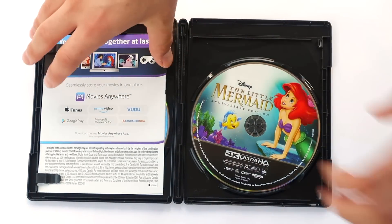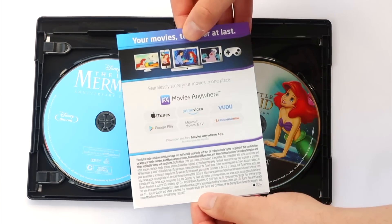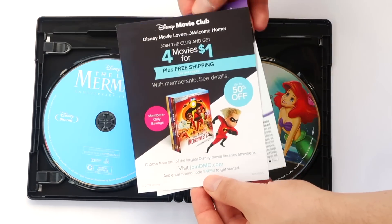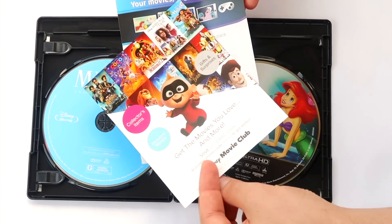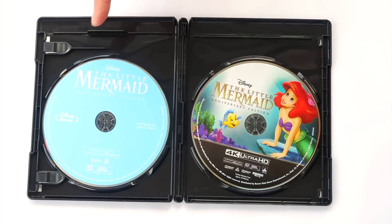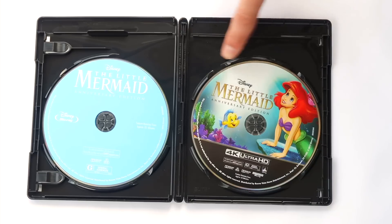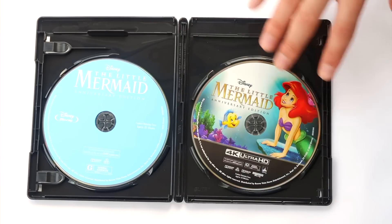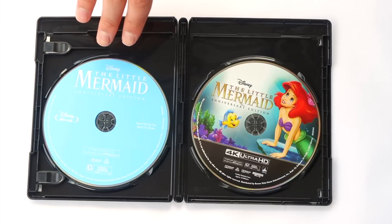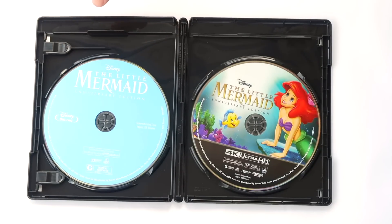Now we'll take a look inside the case and at the inner contents. There are a couple of pamphlets inside here — one contains your digital code for the movie, which will redeem on Movies Anywhere and its linked platforms. Additionally, there is a pamphlet giving you incentive to join the Disney movie club. You can see both the 4K and Blu-ray discs in this set. Disney continues to use artwork on their 4K discs, which I think is great, though they do continue to use plain blue discs with white writing on the Blu-rays in these standard sets. It's not really a big issue — I'm just happy some effort is going into making the 4K discs look pretty.